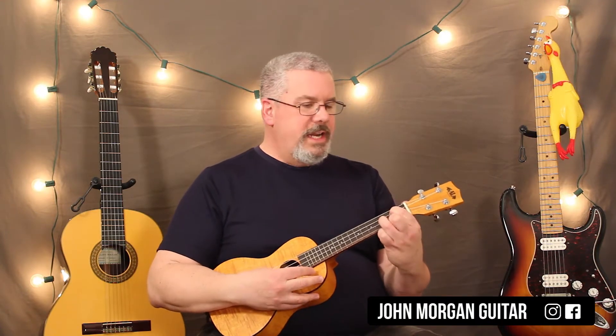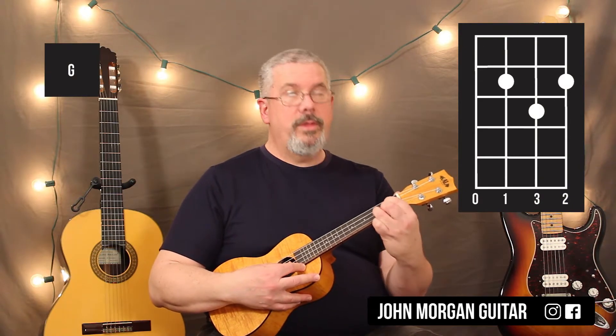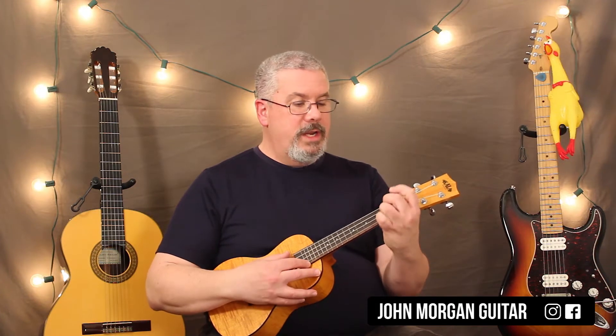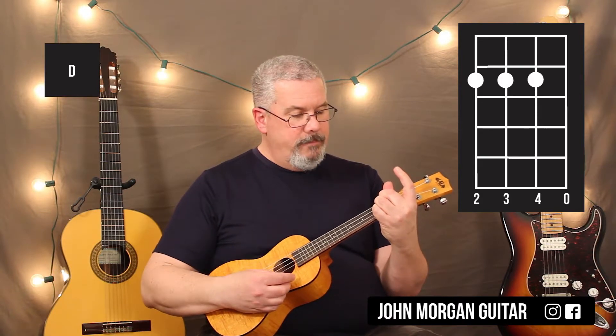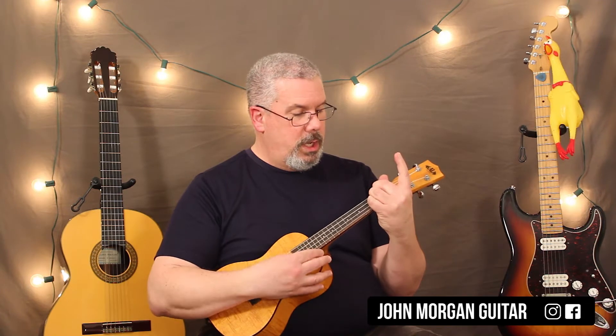A lot of chords. We're going to need a G chord: 3rd string, 2nd fret; 2nd string, 3rd fret; 1st string, 2nd fret. We're going to need a D chord — that's the 4th, 3rd, and 2nd string at the 2nd fret. I'm going to do it with my 2, 3, and 4 fingers because I can't fit them in there the other way.